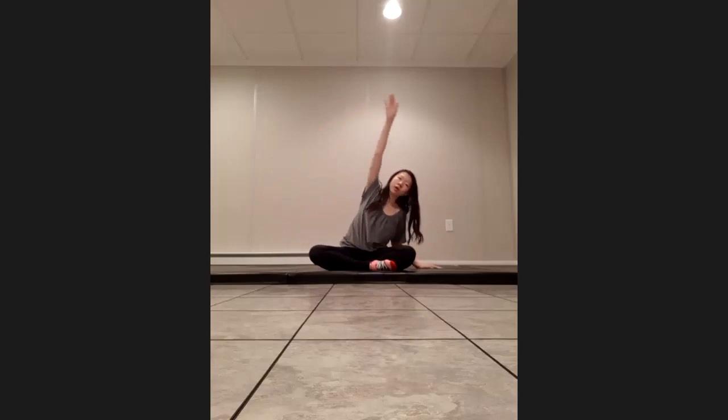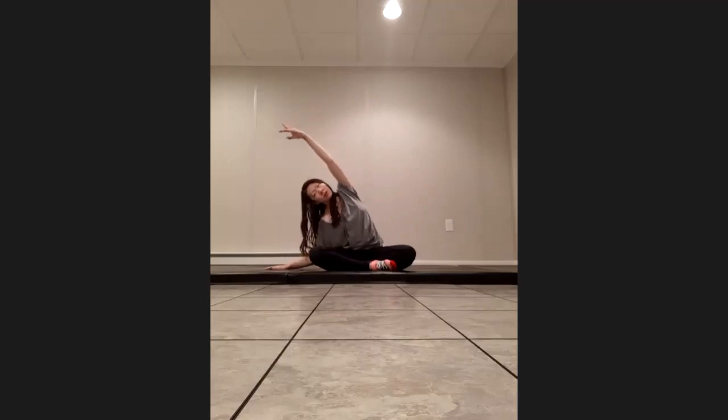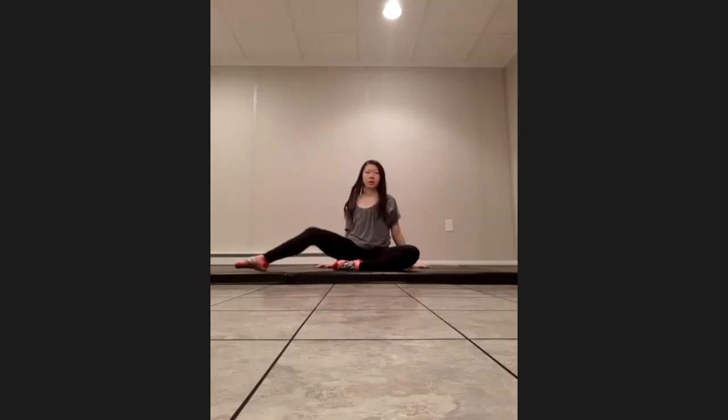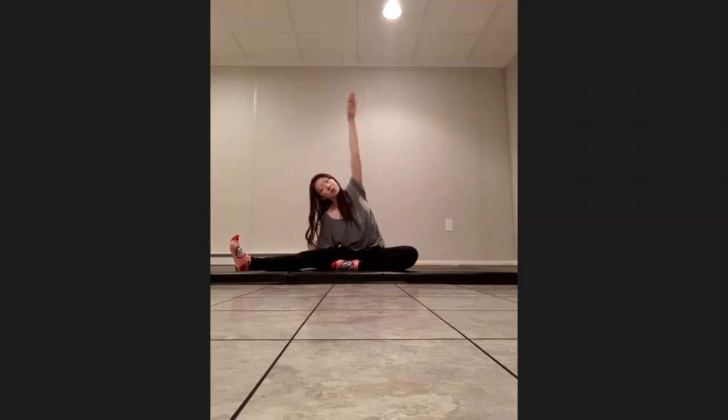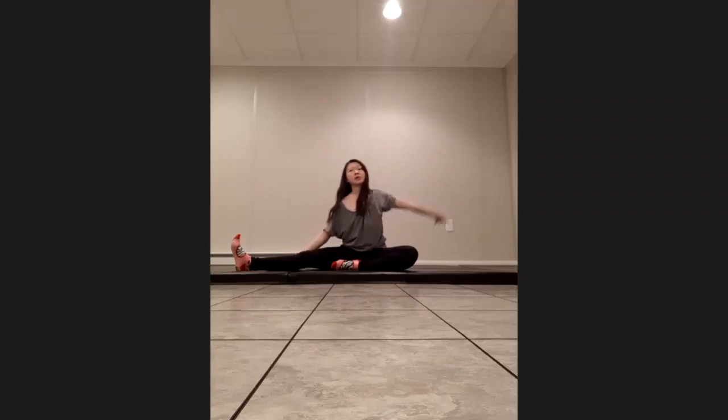We're going to go up and over — holding for one, two, three, four, five, six, seven, eight. Other side — two, three, four, five, six, seven, eight. Come back to the center. Let's extend one leg out, flex the foot, go up and over. Hold for one, two, three, four, five, six, seven, eight. Other side — two, three, four, five, six, seven, eight. Coming back to the center — we're going to switch feet, up and over. Flex the foot — two, three, four, five, six, seven, eight. Other side — two, three, four, five, six, seven, eight.